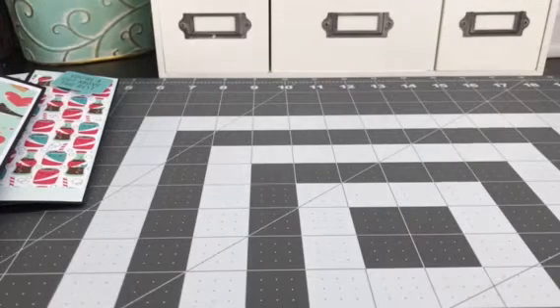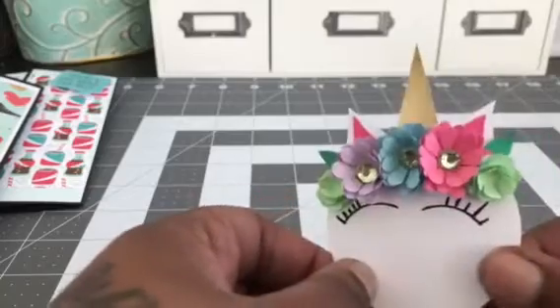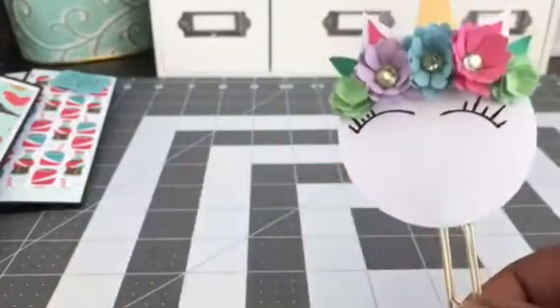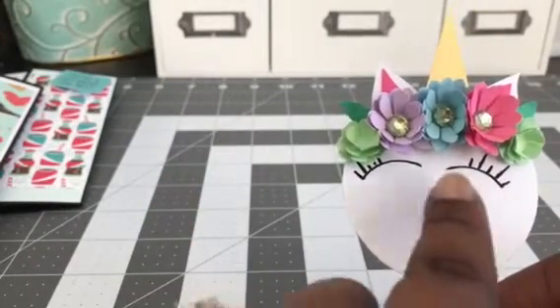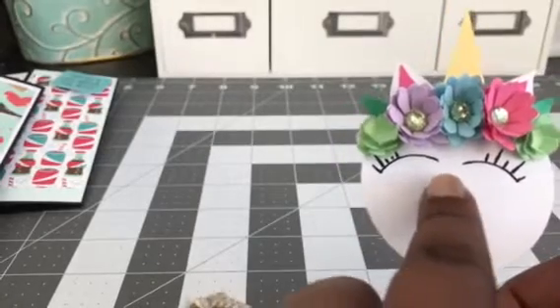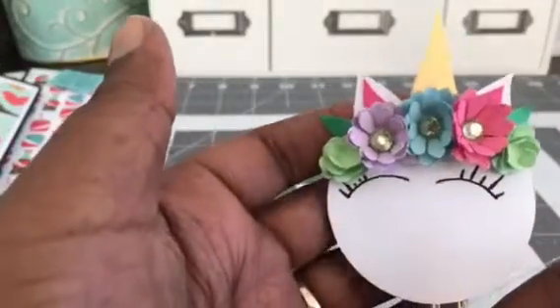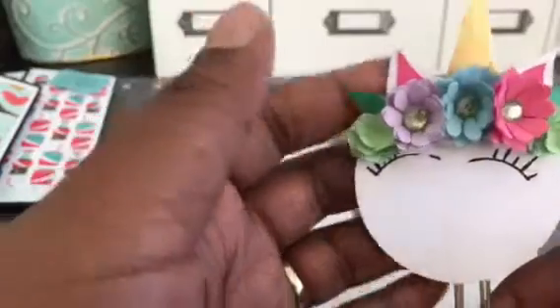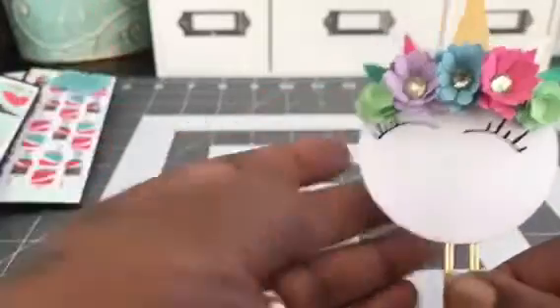The next thing I'll show you is — I was on Pinterest, and I always get a lot of great ideas from Pinterest, and I wanted to try to make some paper cups that were unicorns. So here's the first one that I did. I had to hand-do everything since I don't have a die for that. I used one of my larger circle punches, and for the eyelashes I did a one-inch circle punch and just kind of went along the edges and drew in the eyelashes. Then I punched out all the flowers and layered them, and the ears and the little unicorn horn I had to cut out.